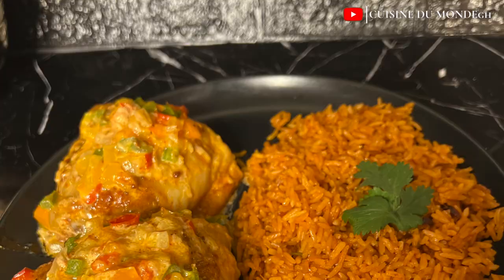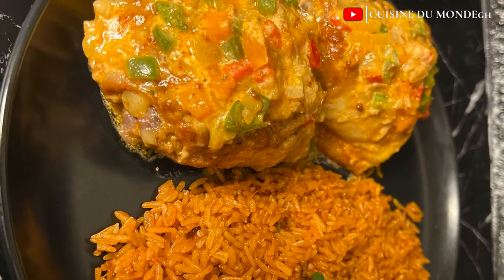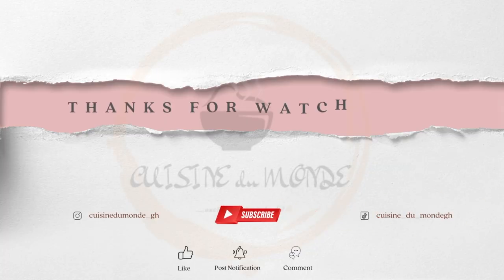And this chicken you see here — that will be our next video, so please stick around. And always remember: in a world where you can be anything, be kind. Bye!